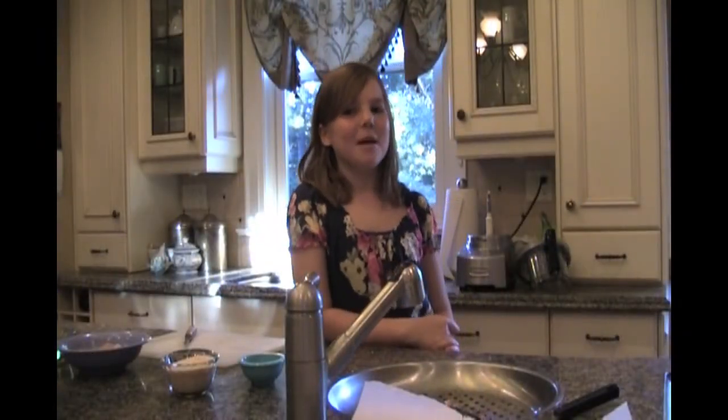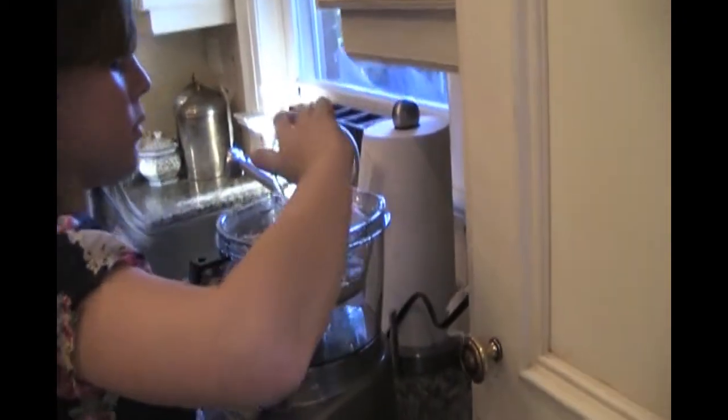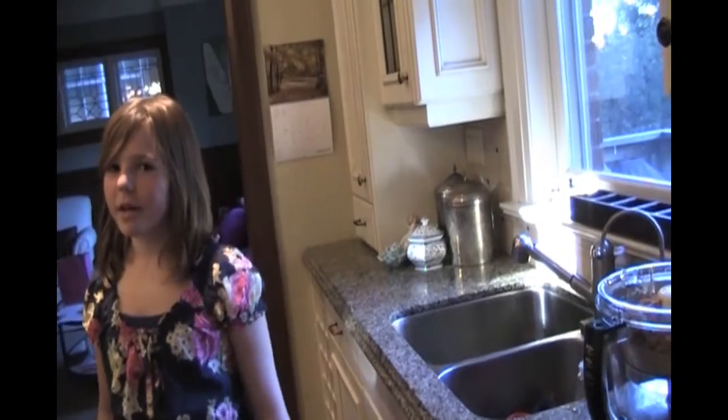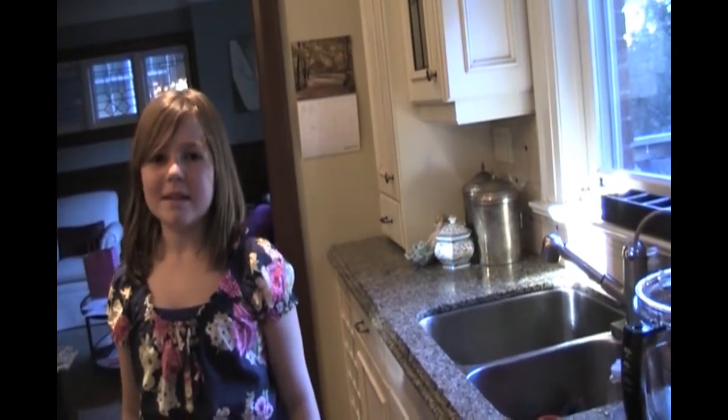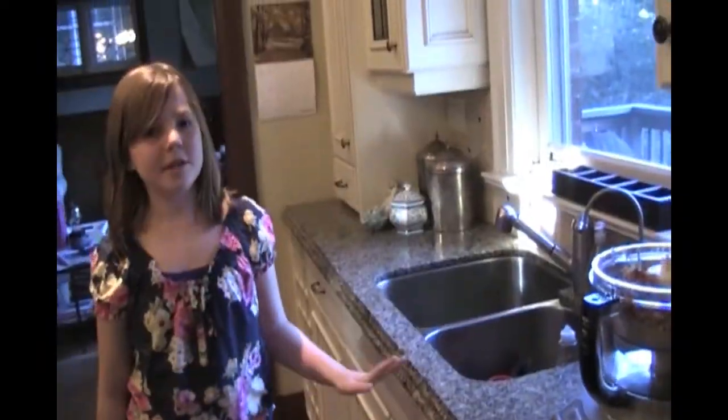So we'll get started on the rest. Put the peanuts, sesame seeds, oil, chili, and cayenne pepper in a food processor. Once the garlic mix is cool and hardened, break it up into little pieces and put it into the food processor as well. Puree this mixture until it forms a paste, kind of like peanut butter.